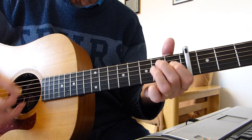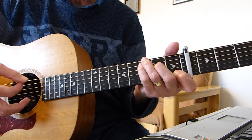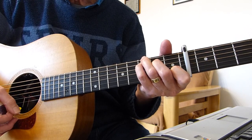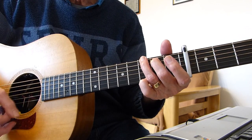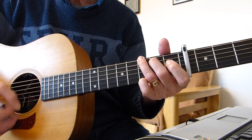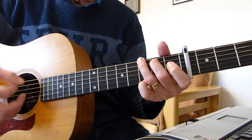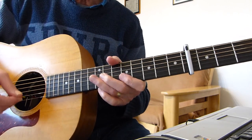Continuing the chorus: 'lied when you whispered' — C on 'whispered' — then 'goodbye' — G — 'through' — C — 'teary eyes' — G again. So the chord sequence is: E minor, D, C, G, D sus 2, E minor, C, G, C, G. Let's go through that chorus again: 'and I'm sorry' — E minor — 'for the things' — C — 'that I said when I was drunk' — G — 'I didn't mean them then' — D sus 2 — 'and I hope you lied when you whispered goodbye' — C, G — 'through teary eyes' — C, G.